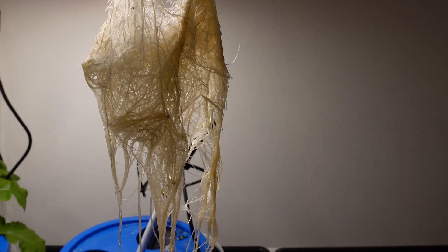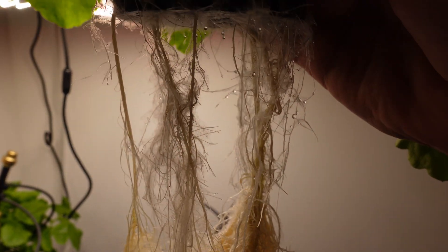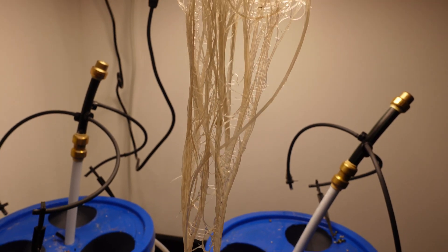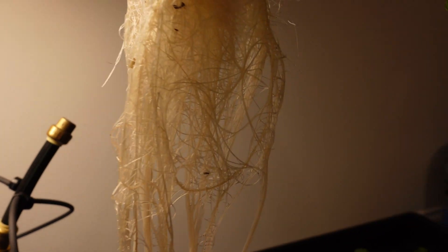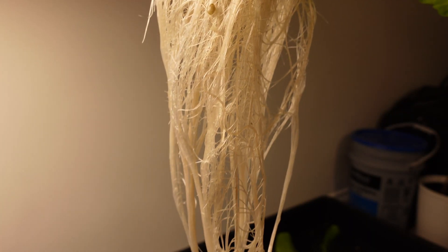These are the daikon radish roots — they are just gorgeous. Lots of fine air roots. Those little hair things are amazing. And here are the roots for the RO side as well — they are so good. Really, really white with lots of fine air roots. Pretty happy about that.